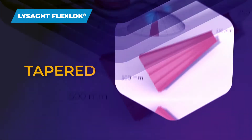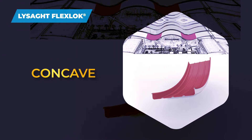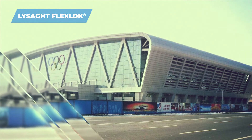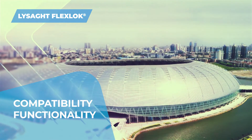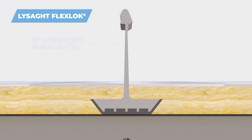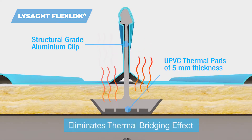Available in tapered and curved shapes, Lysat FlexLock helps create structures which are complex in nature. Every component of the FlexLock roofing system is carefully crafted for compatibility, functionality and product quality. Lysat FlexLock is fixed with an innovative aluminium clip having specially engineered thermal pads, eliminating thermal bridging effects.